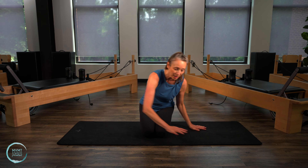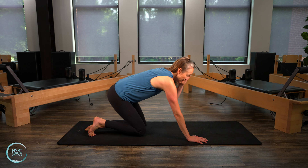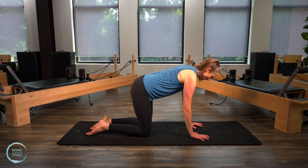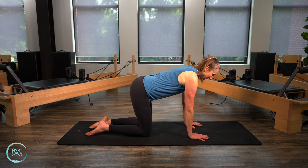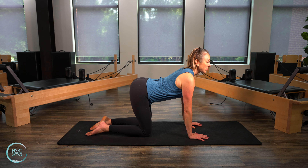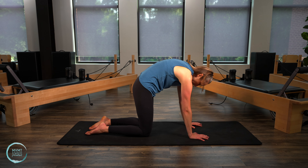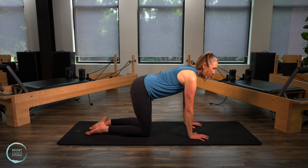I'd like you to come into an all fours position first. Go ahead and come into hands and knees. Have those shoulders right over those wrists, the hips right over the knees, and start to move through your cat and cow — inhaling to expand and exhale to round. Just warming up that spine.